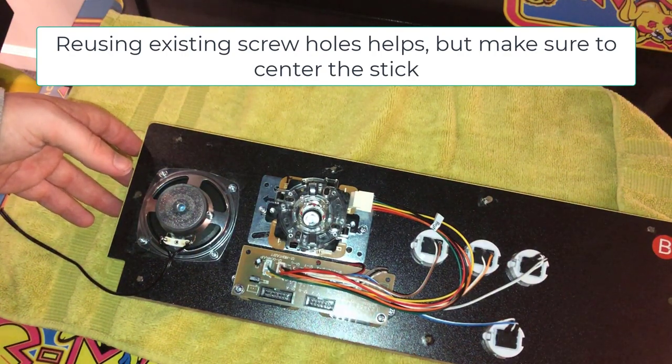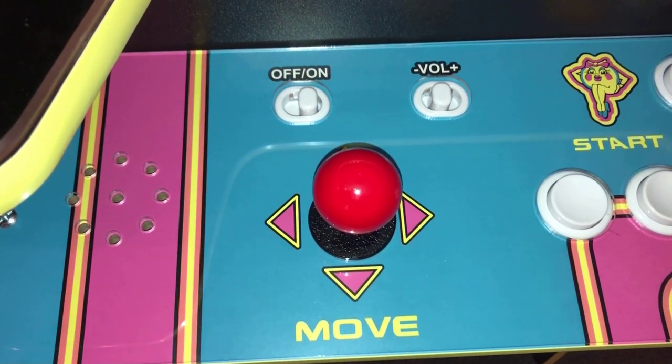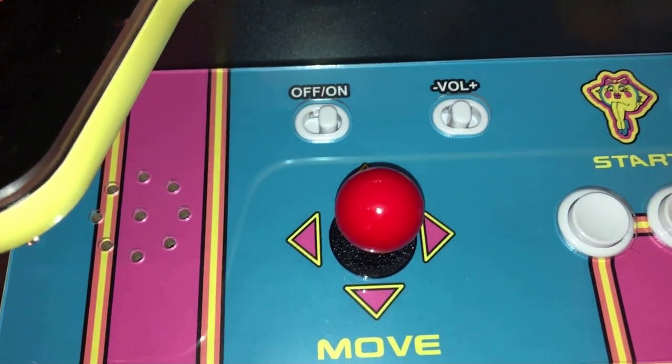Let's go ahead and put this back together. The final step is to simply reconnect the dust cover that goes under the control panel — it's the same process we used to remove it. Just screw it back in place and plug your control panel back into your Arcade1Up.